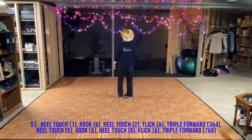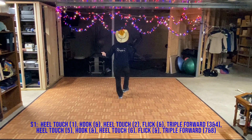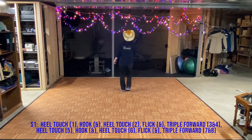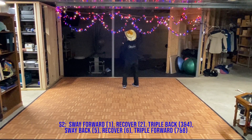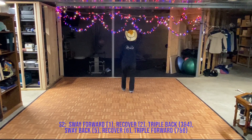Let's do the whole dance with the counts. One and two and three and four, five and six and seven and eight, one, two, three and four, five, six, seven and eight.